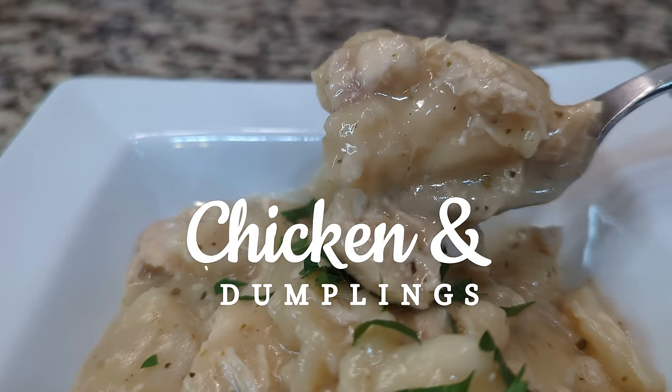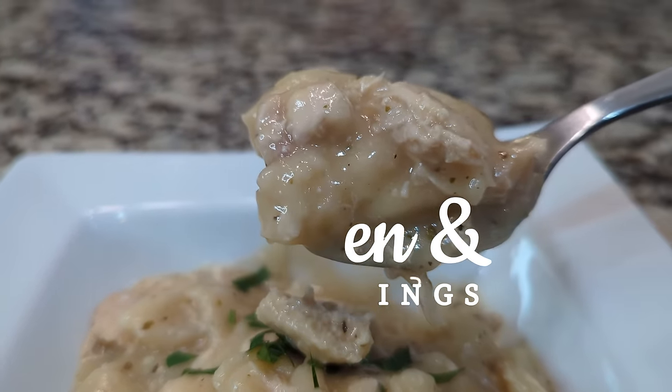We are making chicken and dumplings. This one is such an easy dinner — if you want to throw together a meal in about 30 minutes, this is the one to do. It's perfect for a cold night. It's made with canned biscuit dough — you can make your own homemade dumplings if you want, but the canned biscuits are so easy. It can also be made with rotisserie chicken. I personally have chicken breasts cooking on the stovetop that we're going to shred and add. Let's head over to the stovetop where pretty much everything in this meal is going to be made.